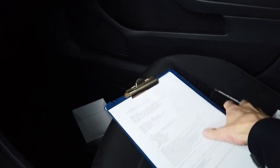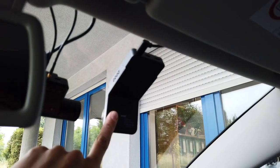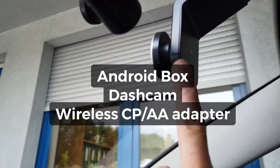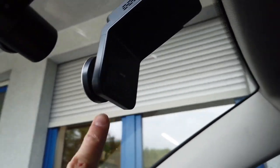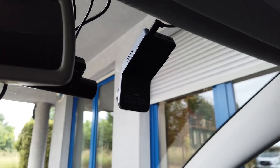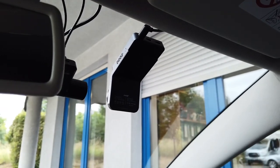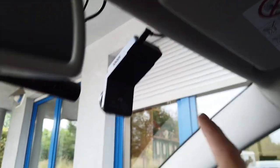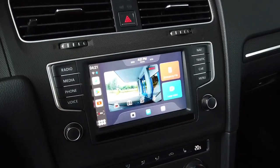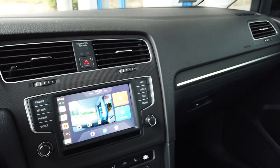This is an all-in-one device. We have an Android box, a full HD dashcam, and it also features a wireless CarPlay and wireless Android Auto adapter. It's all-in-one with only one USB cable that connects to your USB port and you have all the controls from your factory screen — so it's a very clean installation.